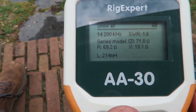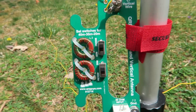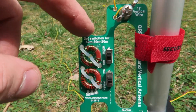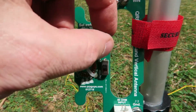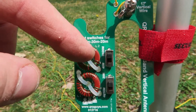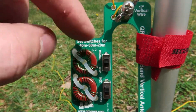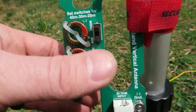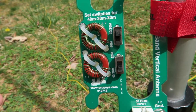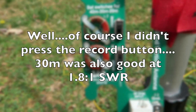Let me go show you these switches and we'll see what it looks like on the other bands. These are the switches — the top switch in its upper position is for 30 or 20 meters, and this switch is in 20 meters. To switch it to 30 meters you leave that one there and move this one down. So now theoretically I should go back and the SWR should be fairly close to 2.2 to 1.